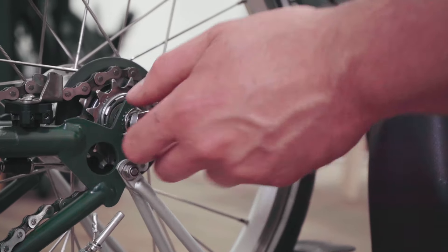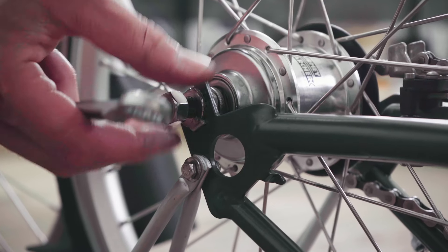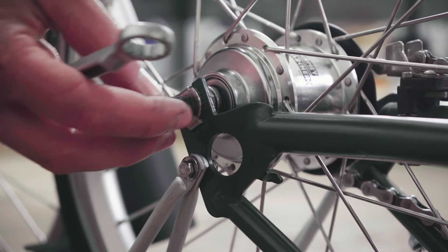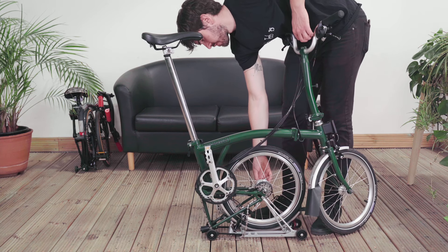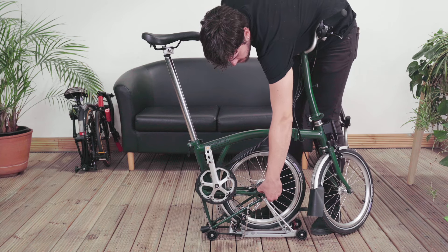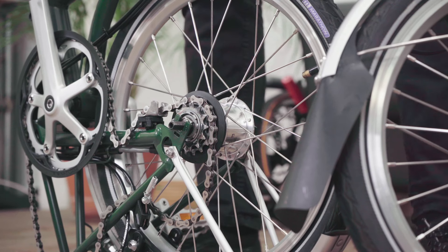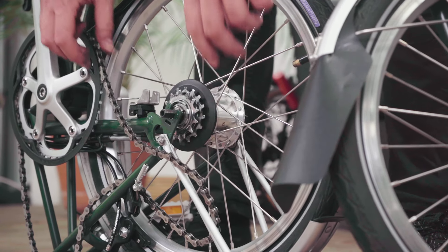Remove it together with its washers. If the axle or tab washer sticks in the slot, shake it gently to loosen. Lift the chain off the sprocket and remove the wheel.